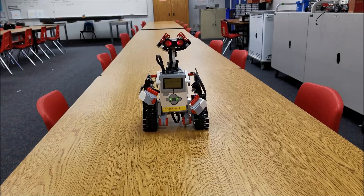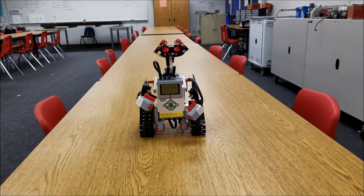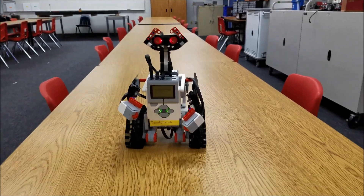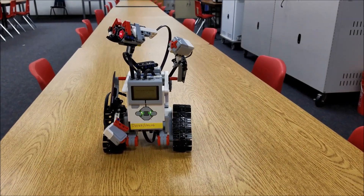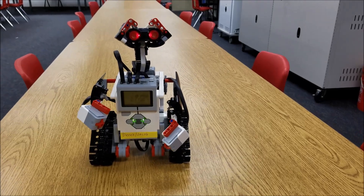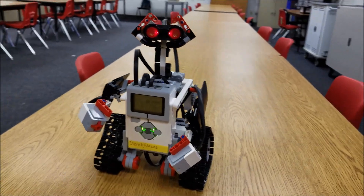Okay guys, my GoPro's battery died, so I'm just going to do this with my phone. I just did a quick brick program of him going forward, stop, and then he'll move his arms left and right. Isn't that awesome? It's just really cool — he just looks like WALL-E.